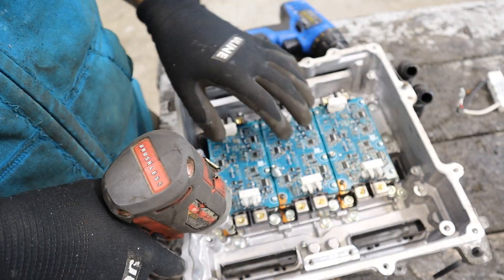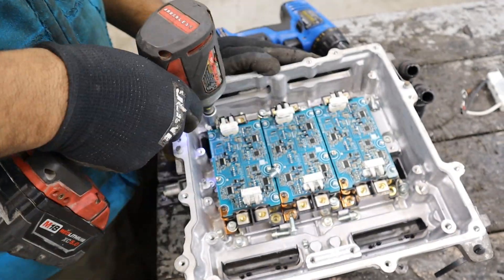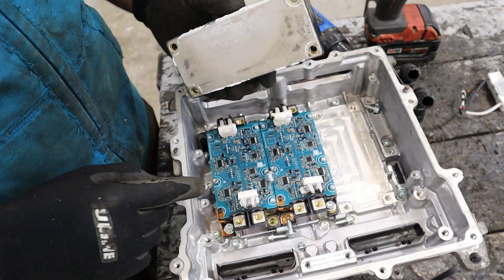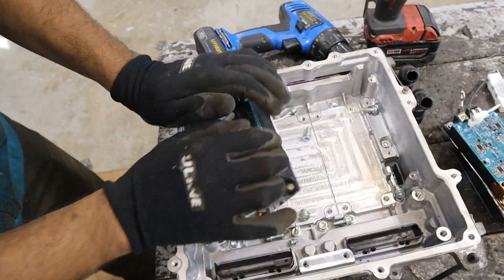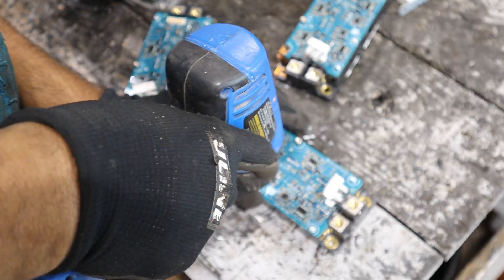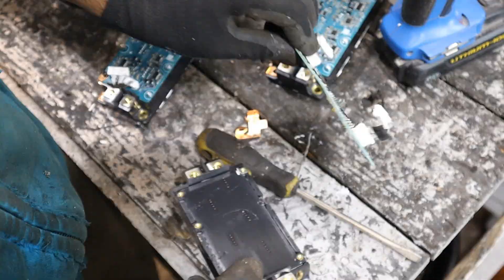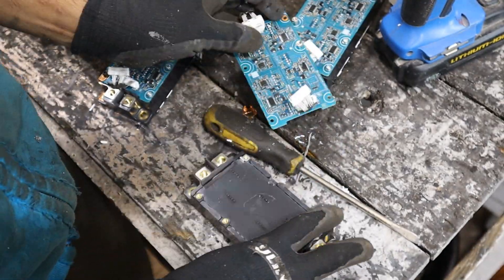I'm going to remove all the hex bolts to get these IGBTs out. You can see these have some thermal paste on them so they can conduct heat down into the inverter's cooling system. Taking a look at these power transistors, you can't really see them even if I take off this board. This is essentially the little control board that's going to control the transistors inside of there — the transistors are pretty much bolted down.